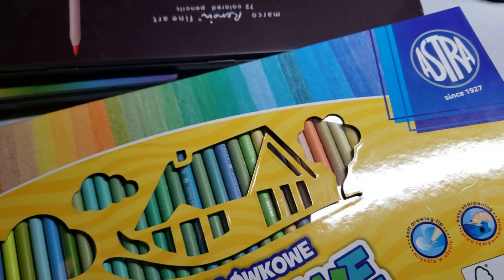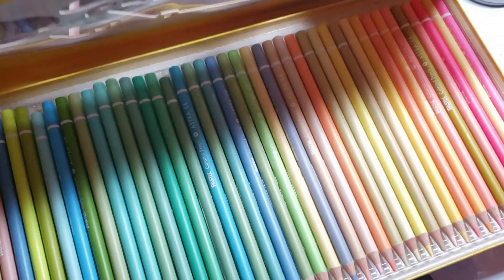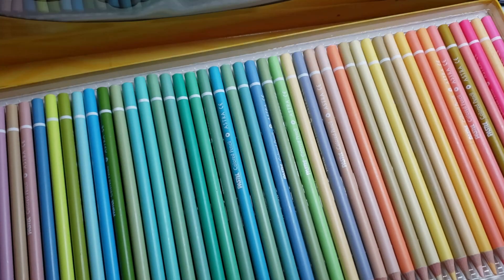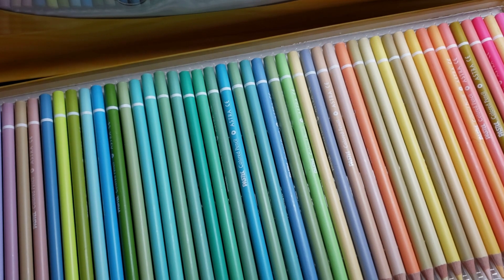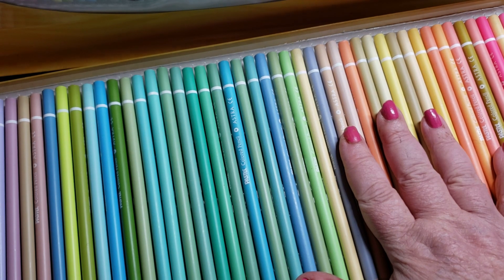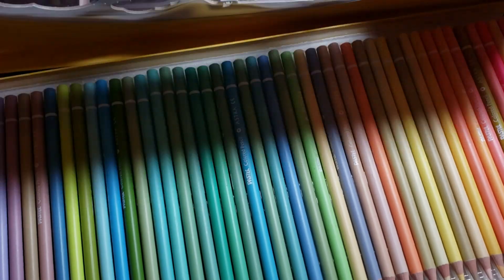My Pastelos are definitely on my nice list. They may be difficult to find, but I did a whole review on them — I'll put it in the playlist. They're gorgeous and very creamy. Kudos to the people — they come out of Poland or Germany, one or the other — and they're gorgeous. I am very happy to own this set.